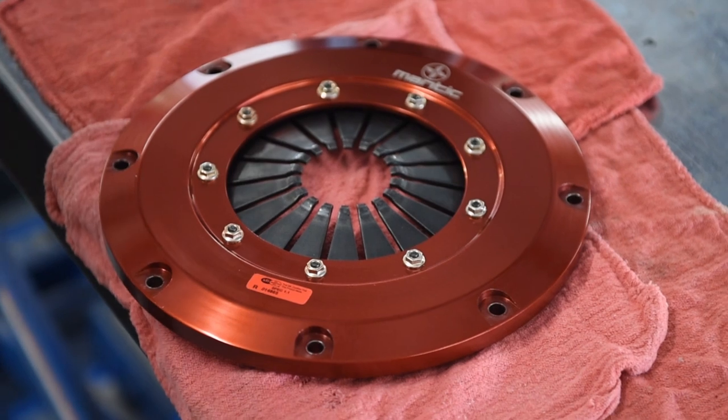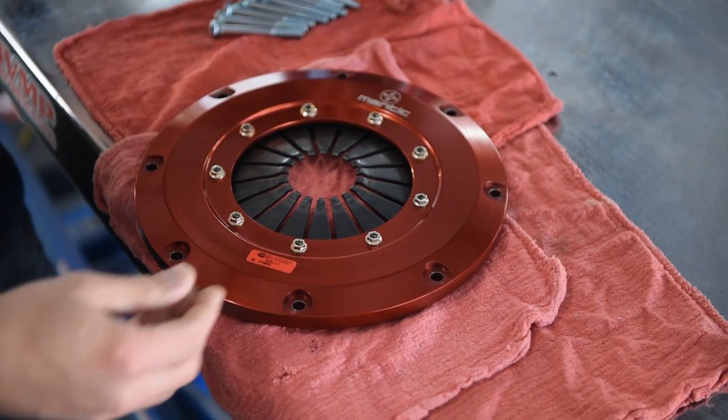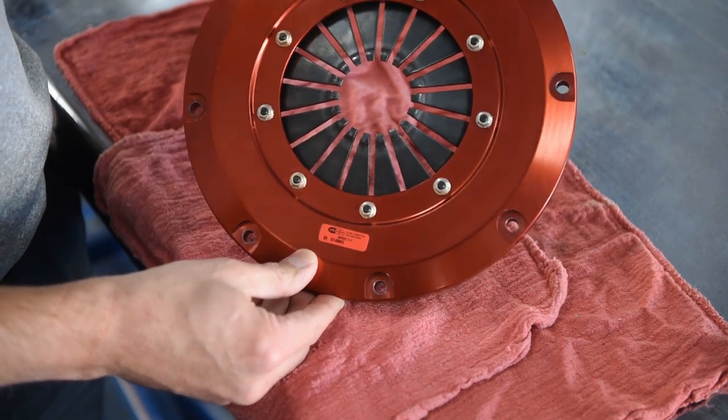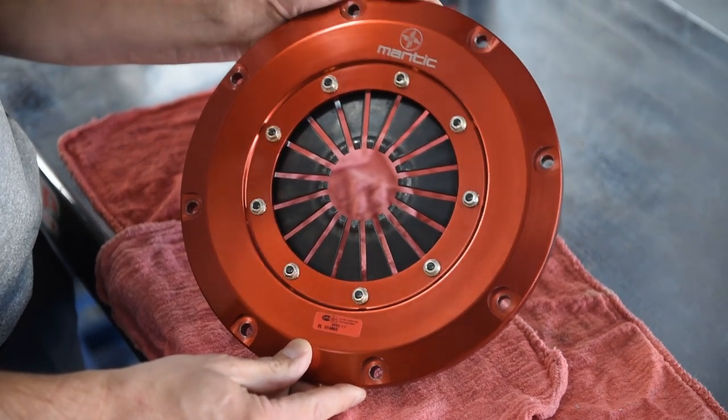Next step, we'll take everything out of the box, we'll clean it thoroughly, and we'll begin our assembly process. So the first step, we've got our cover out of the case. We're going to go ahead and install the bolts in this because in this application the bolts actually thread into the flywheel.